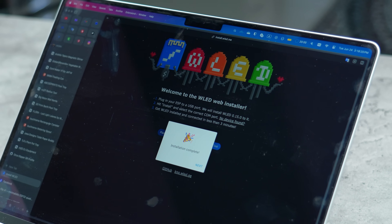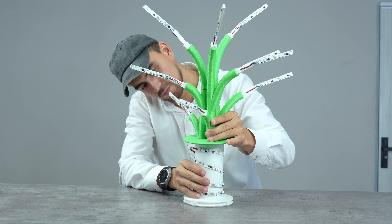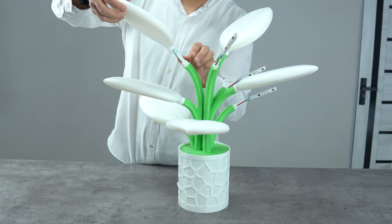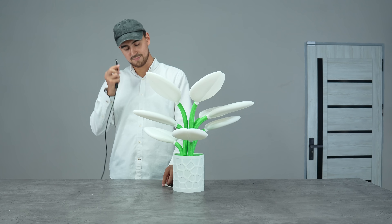Next, we need to flash the WLED firmware, which lets you wirelessly control your RGB lights using a mobile app — I'll leave a link for more information about it. Just close all the covers, turn off all the lights, and it's time to test.